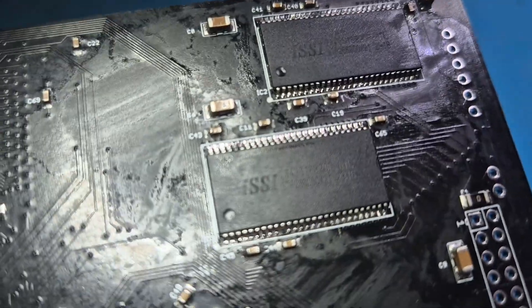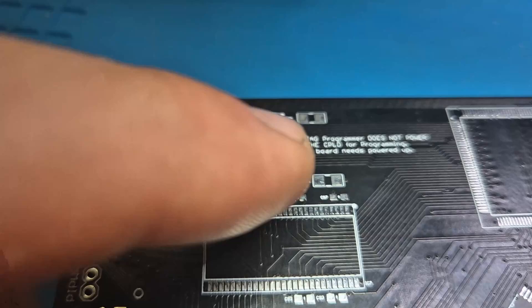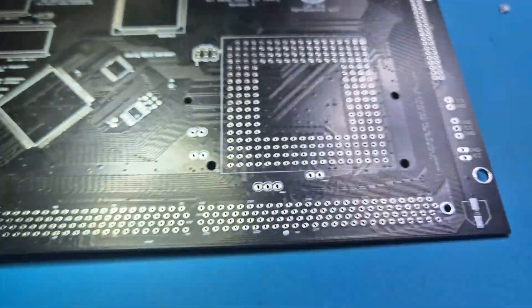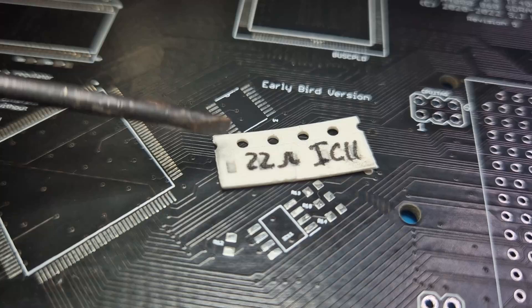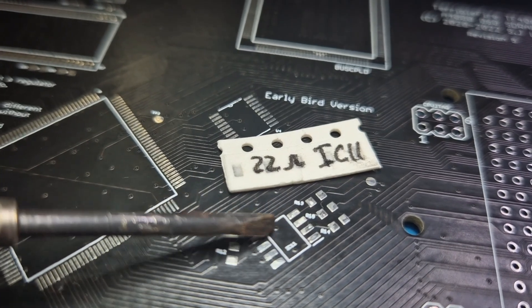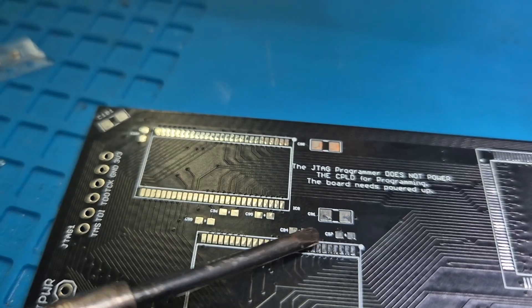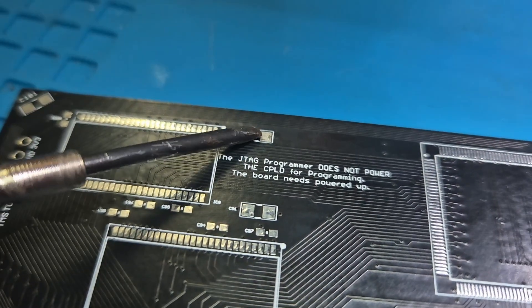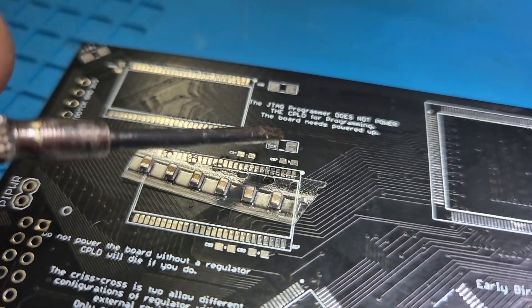Those two RAMs are now in place. Next we flip the board over. There are a few passives — capacitors and resistors. Chucky provided the correct parts. There are four 22-ohm resistors that go around the clock buffer at IC11, and the small ones are 100 nanofarad capacitors. The rest are 1206 size — 0805 will fit just fine on these pads. All resistors and capacitors are now in place, and the two RAMs are done.